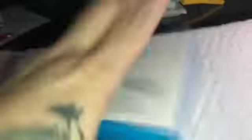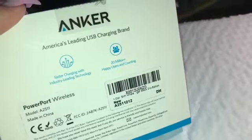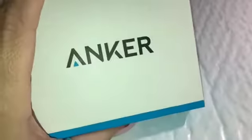Inside is a little doohickey from Anker, and inside this box is a PowerPort Wireless charging mat — it's a charging pad for the iPhone and the iPad. I was super excited to get this because I wanted to see how we could actually charge our devices.